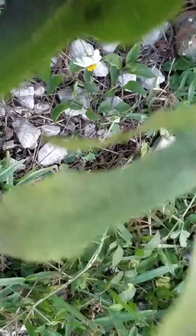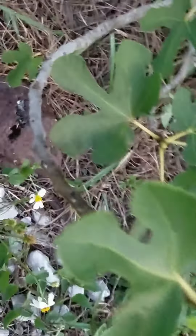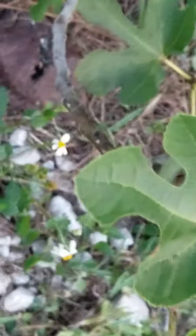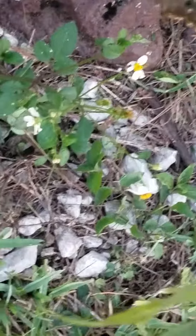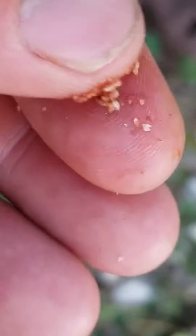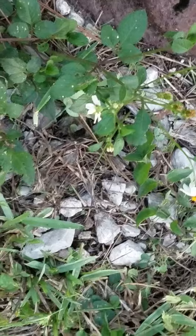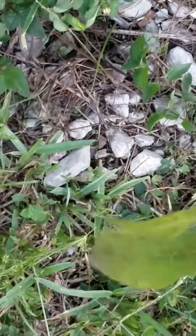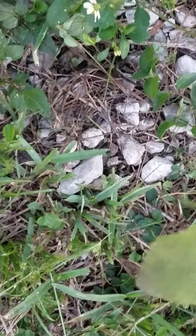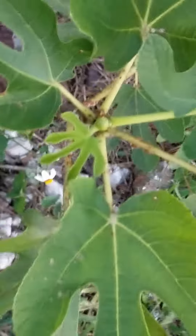Just thought I'd show you this video. Looks like I'm going to spray this down, but yeah, that's scale — good little creature. Don't get on your figs. Gotta deal with them. All right, till next time, Chin Chin Gardener, later.